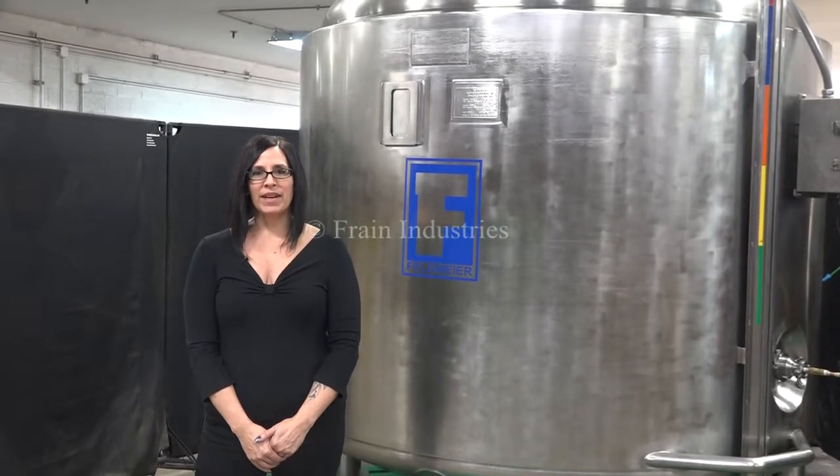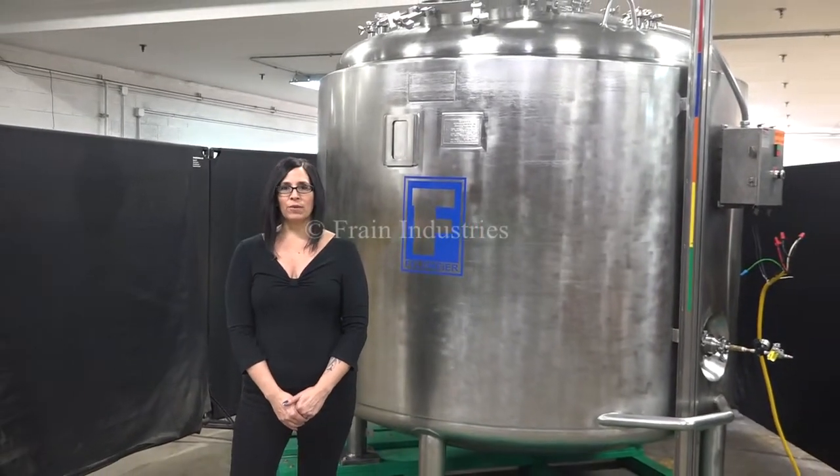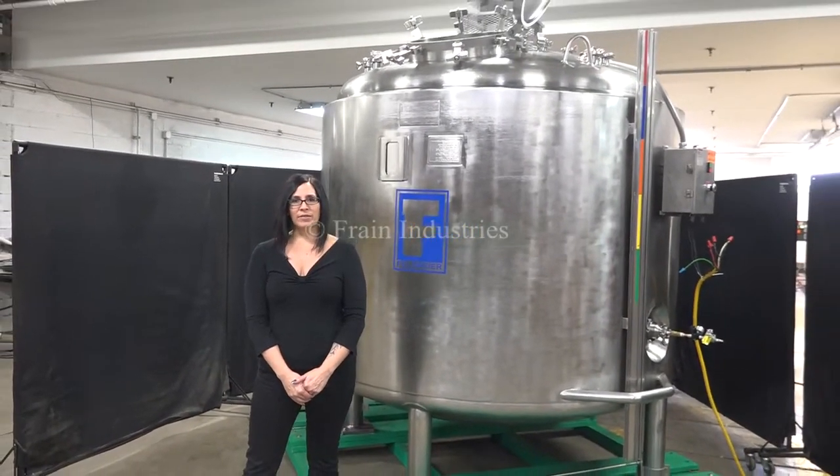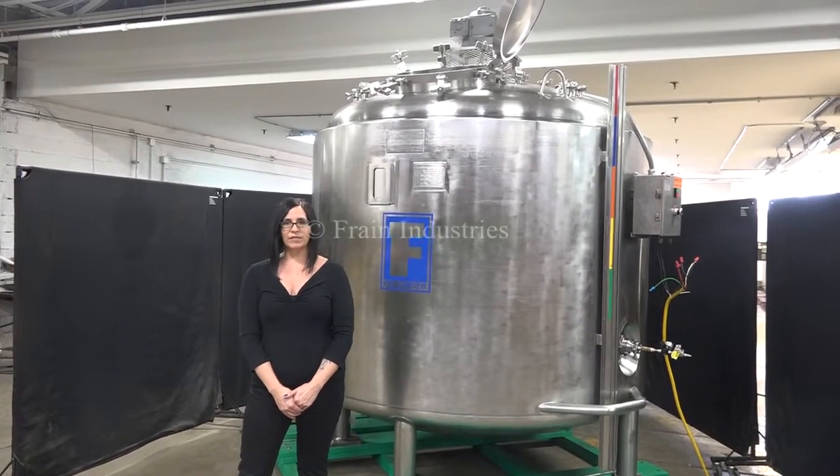Hi, I'm Natalia with the Frame Group. Today we're cycling a Feldmayer 1,350-gallon three-zone jacketed mixing tank. We recommend reading the manual in its entirety before powering up the machine. The voltage is currently set at three-phase 480 volts.